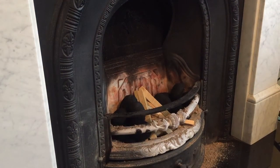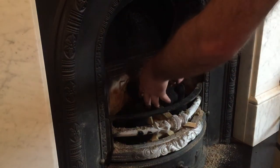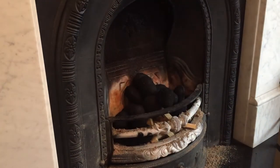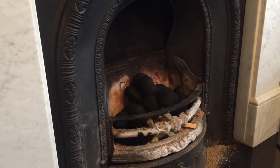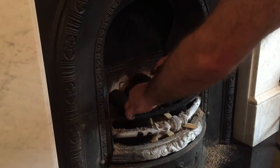Make sure your kindling isn't all piled flat. Make sure it looks like a little pyramid if you can. Drop that on like that. I'm going to put one more bit of coal just to pack it out slightly, like so.